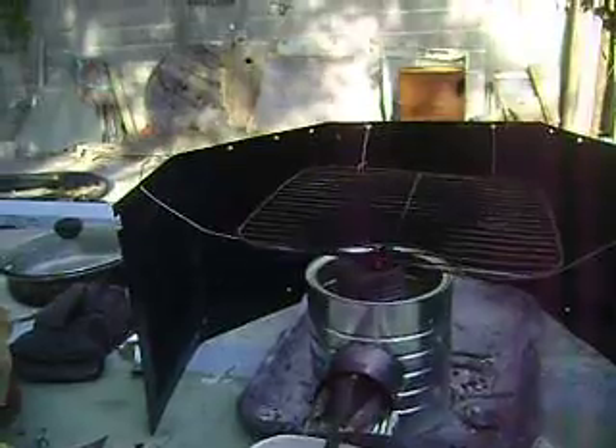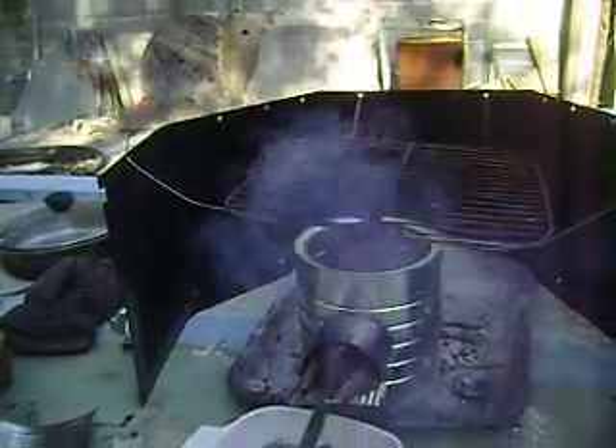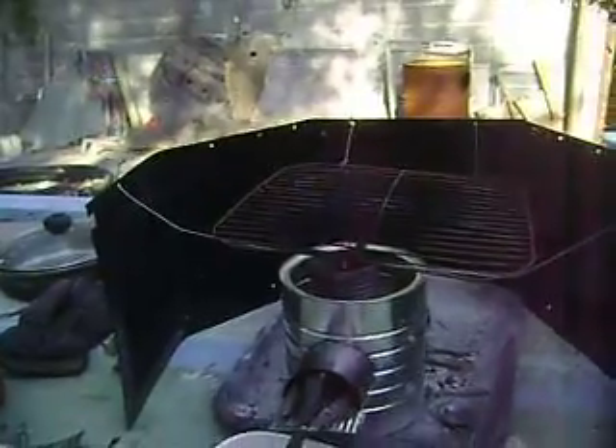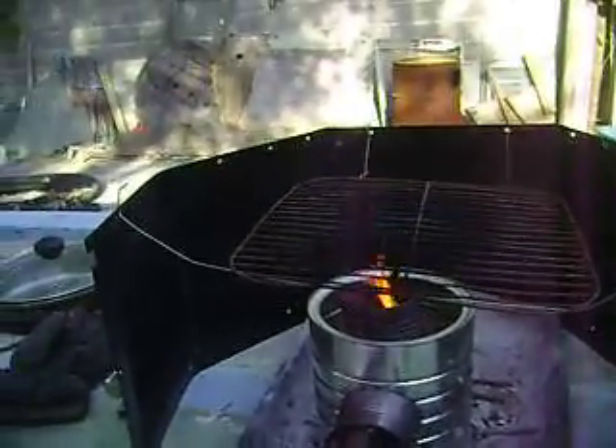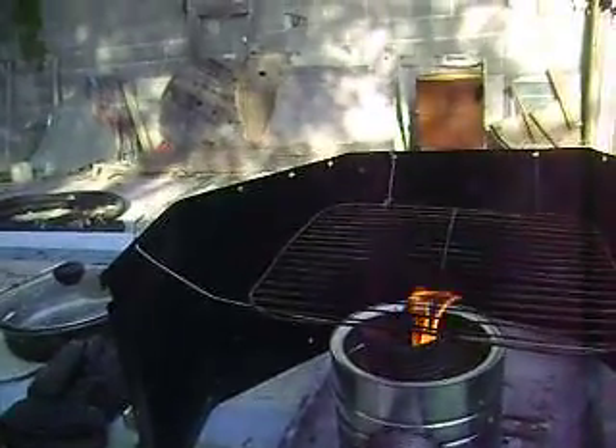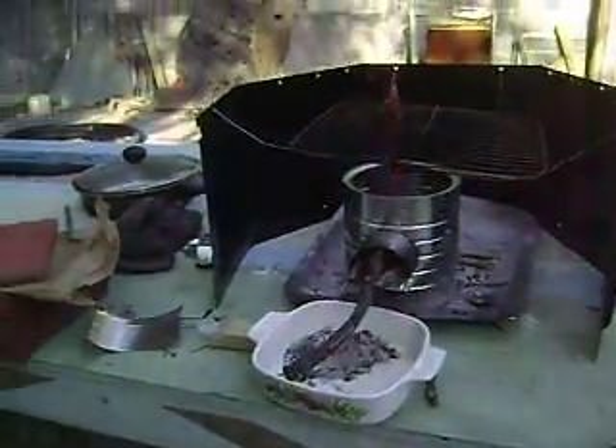This is a test of the rocket stove and there's a nice breeze. It keeps belching up smoke. The breeze has stopped for a little bit, but when it comes back — these were long sticks — I'm going to push them up in there.